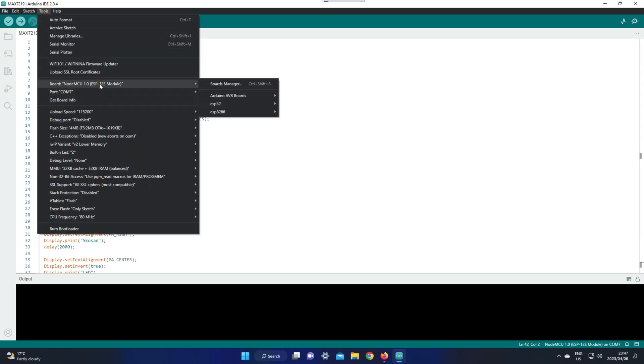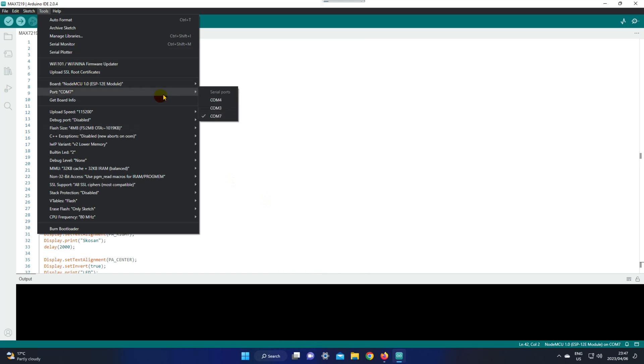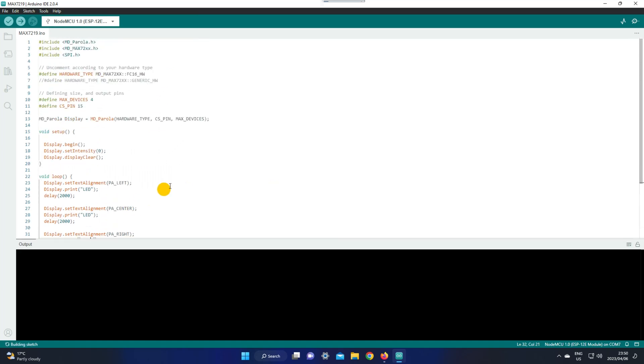Go to Tools and select your board, which is NodeMCU 1.0. Then go to your port and choose your COM port — mine is COM7, so I'm going to select that. Now you can go ahead and upload your sketch.